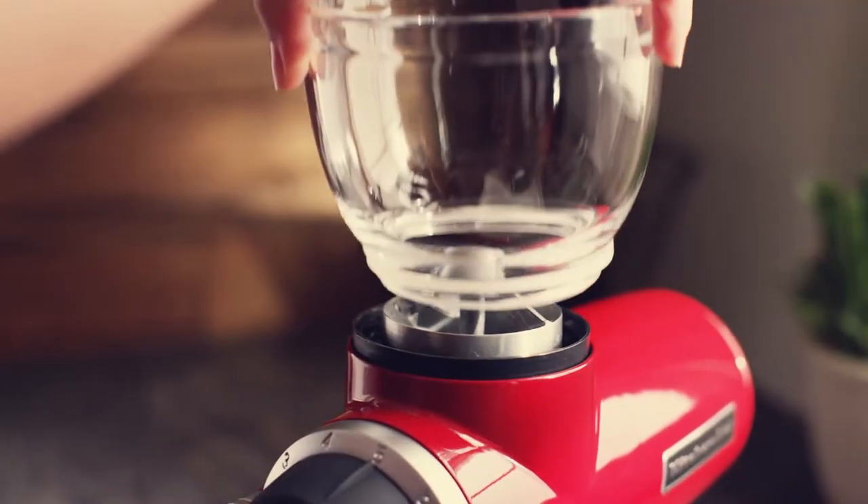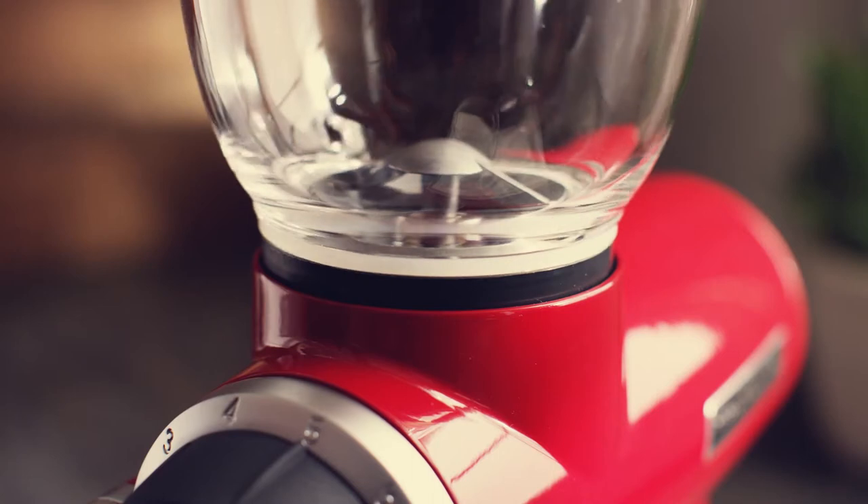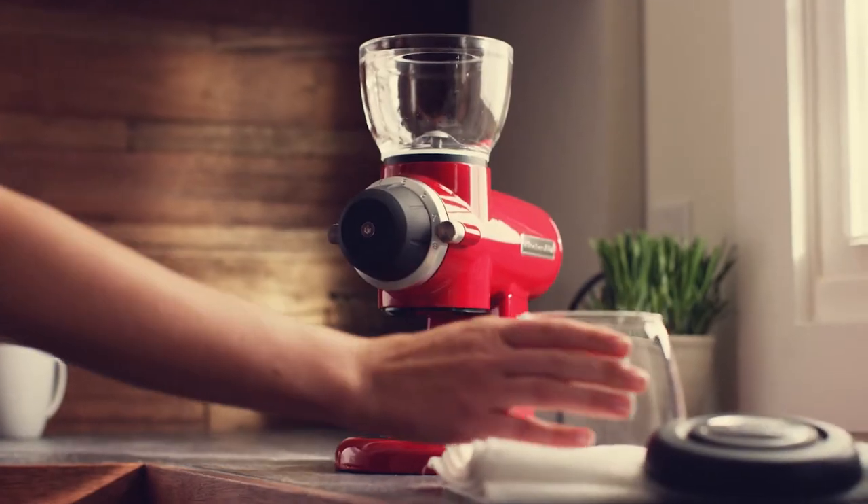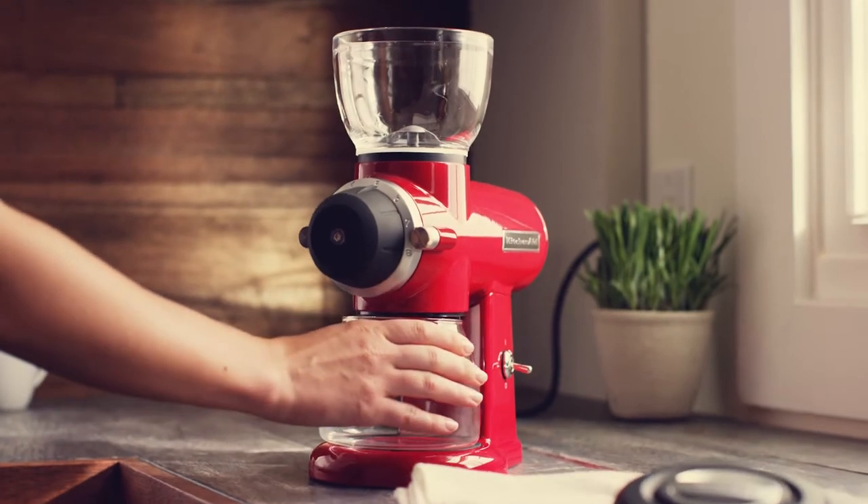With the grinder on a flat surface, attach the bean hopper at the top and turn clockwise until it's snug. Then slide and center the lower grind jar into place.